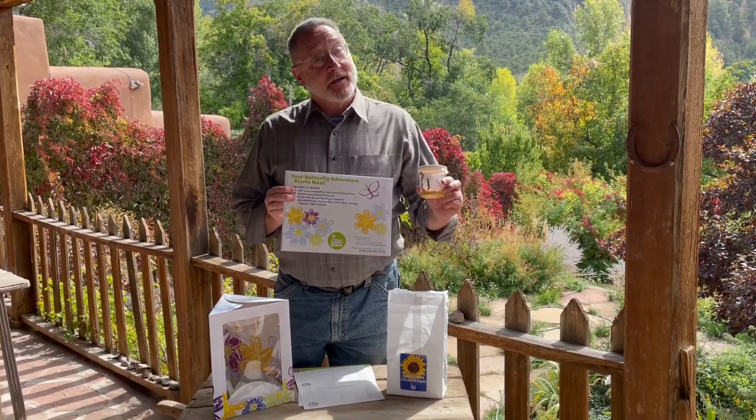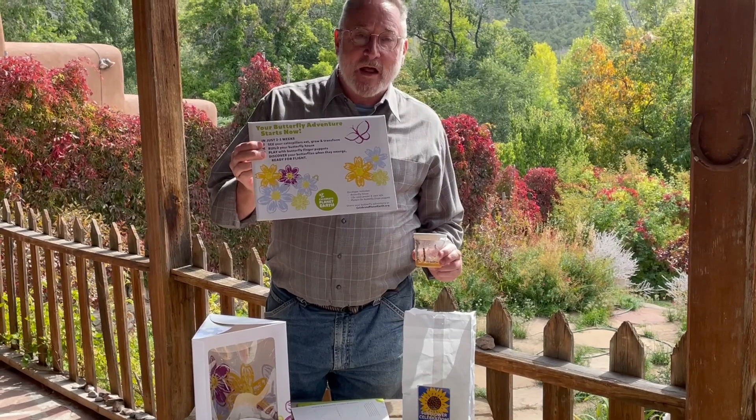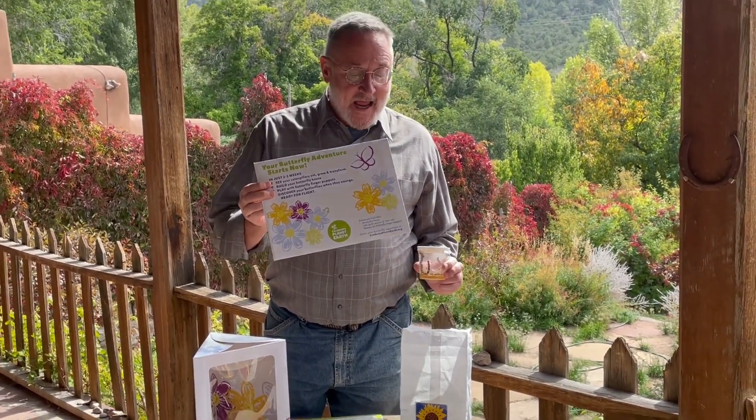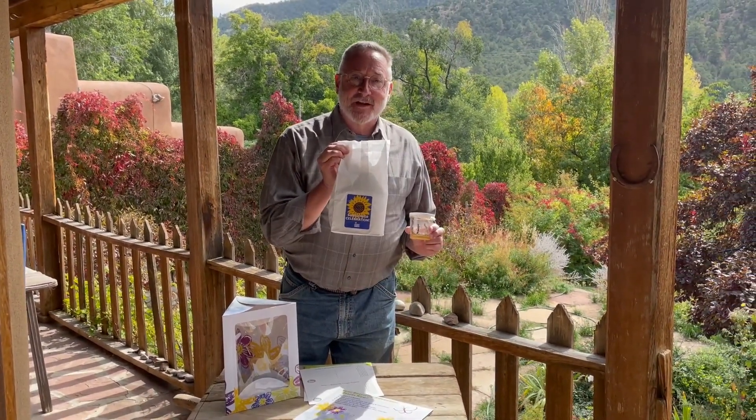In the FedEx shipment you'll get a cup of caterpillars, an envelope that has the butterfly house, a life cycle poster, and student activities inside, and you'll also be getting the sunflower celebration kit.